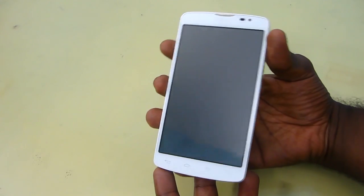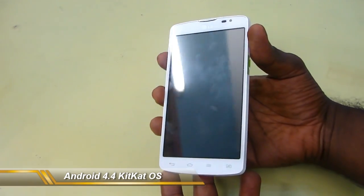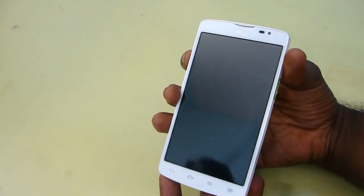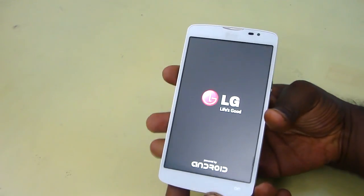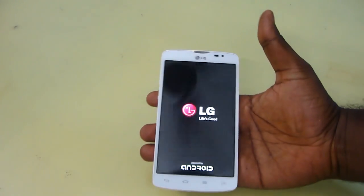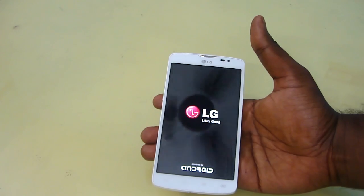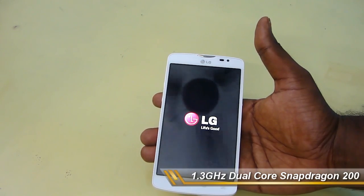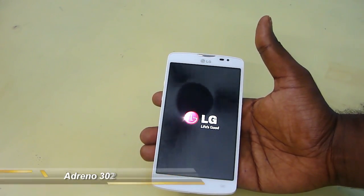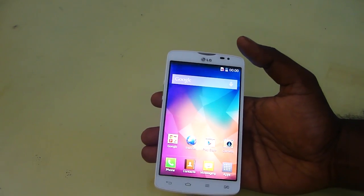So now let's turn on the device and see the internal software features. The most important thing is that this device runs Android KitKat 4.4, which is the biggest feature. The specifications include 8GB of internal memory, 1GB of RAM, and a 1.3GHz Qualcomm Snapdragon 200 processor with an Adreno 302 GPU. That's a really nice configuration — let's hope it performs well.